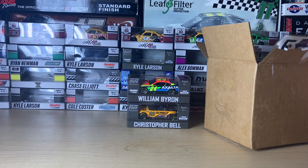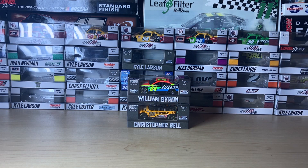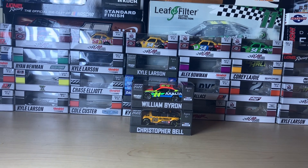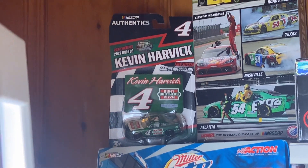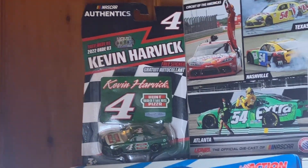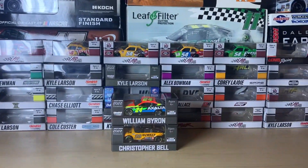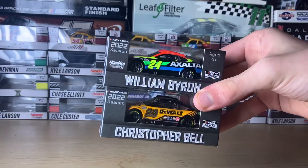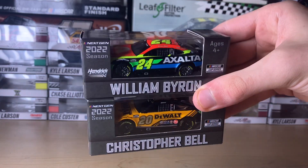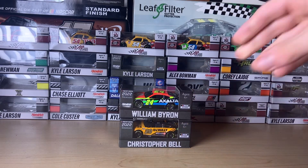I do have some more diecast coming from Circle B Diecast, so make sure to stay tuned for that, and also stay tuned for the rest of the diecast from the previous haul. If you're wondering if I'm gonna do a review on the Kevin Harvick liquid color car, it's actually on display on my backdrop — I'm not going to open it because it's a liquid color variant. Stay tuned for those two isolated diecast reviews.